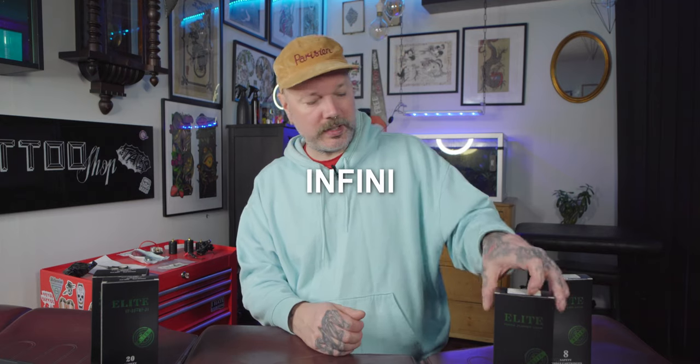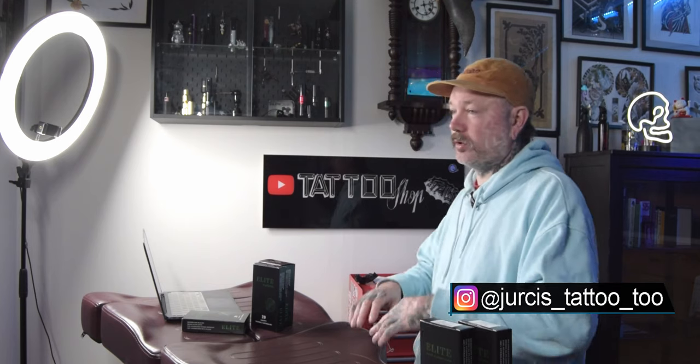Hello, it's Joris and welcome to Tattoo Shop Talk. Today we will take a look at cartridges by Elite Tattoo — it's their Infinity line of cartridges. I already mentioned what I think about these cartridges in an overview video on what cartridges we use in the shop. These were my favorites and sort of best bang for the buck because they are very budget friendly.